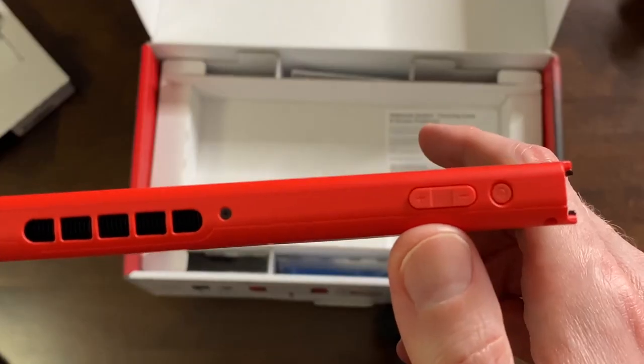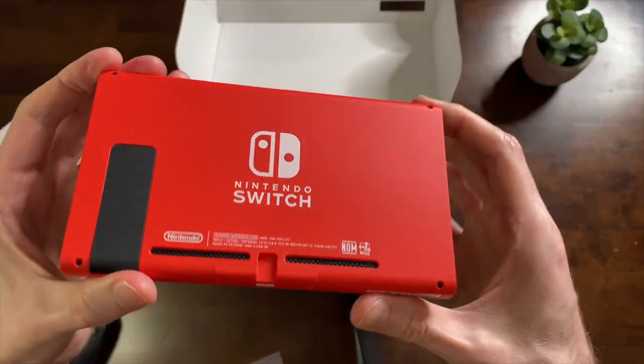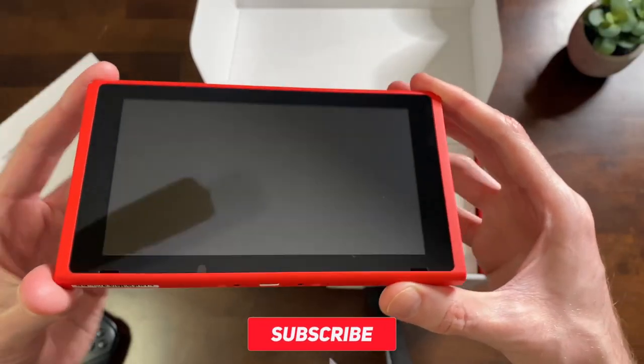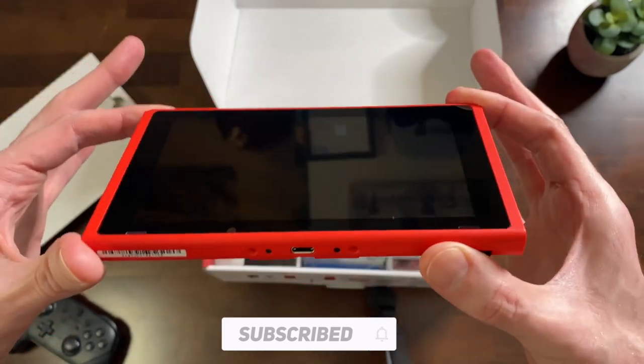The headphone jack is still black and you still have red for these buttons as well. Then of course you've got the infamous Nintendo logo, and that's about it. That just looks really clean. It looks really nice, and I don't know — this might be the best looking Switch yet. What do you think? Drop a comment below.